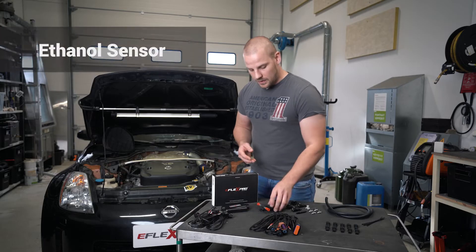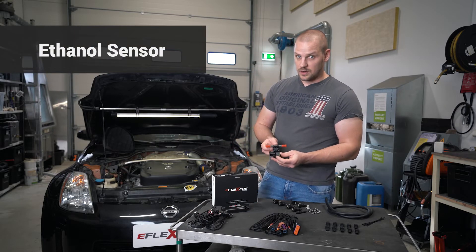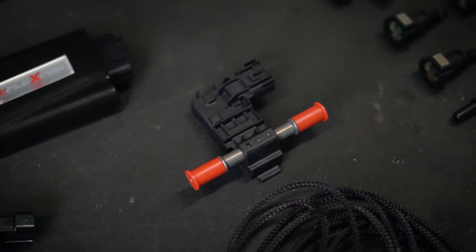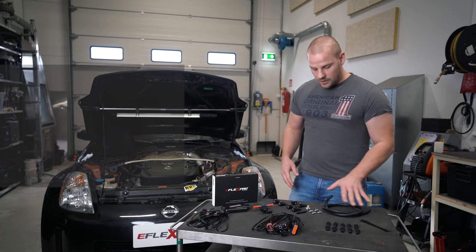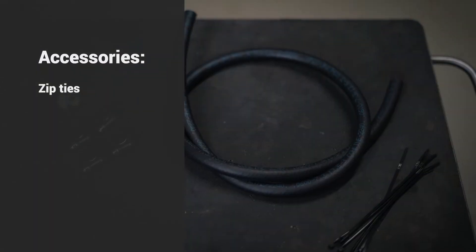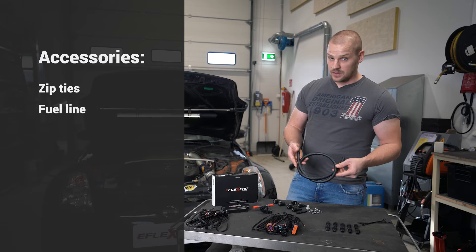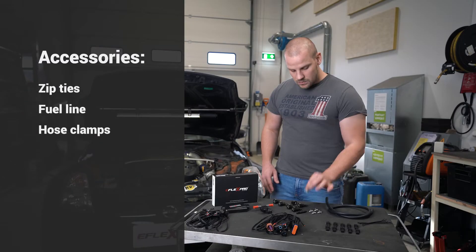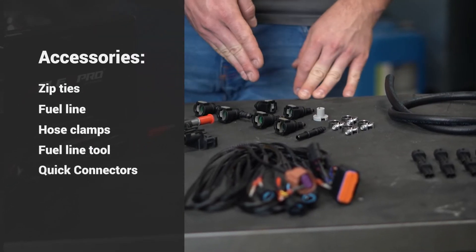Then we have the ethanol sensor, which determines the ethanol content in your fuel and gives that information to the control module. Then we have our accessories kit, which includes zip ties, fuel line — it comes in different sizes based on your vehicle and engine — hose clamps, a fuel line tool, and quick connectors.